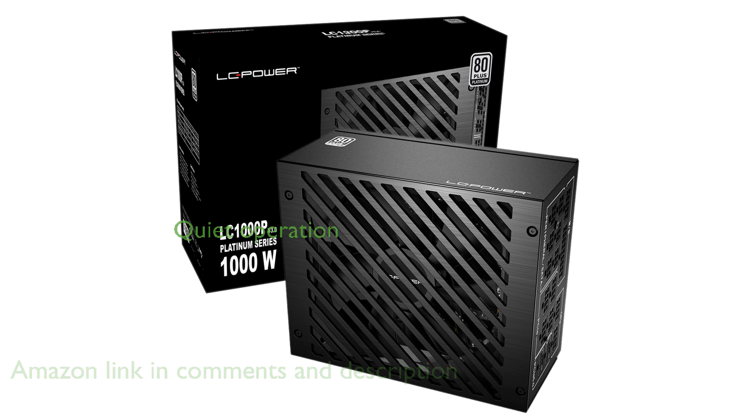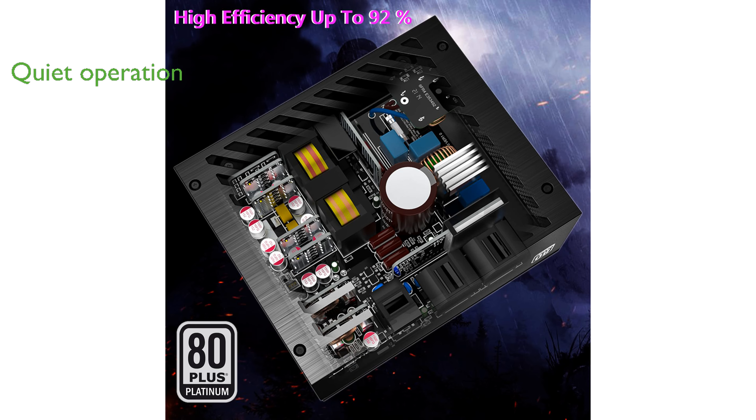This power supply boasts a fluid dynamic bearing fan that is 135 mm in diameter, ensuring quiet operation and excellent reliability. Its fully modular design allows users to connect only the cables they need, simplifying installation and enhancing airflow within the case.